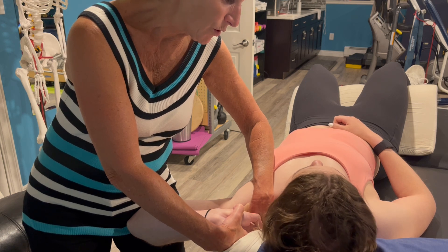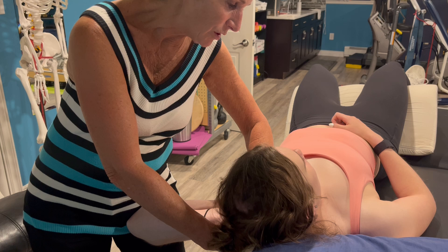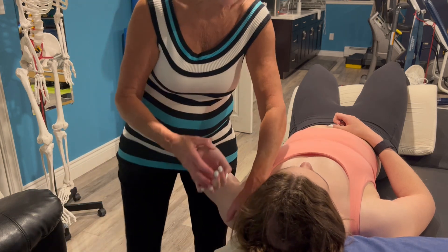Bring your head towards your left shoulder. Did the symptoms change? Yes, they became less. Put back to neutral and back we go.